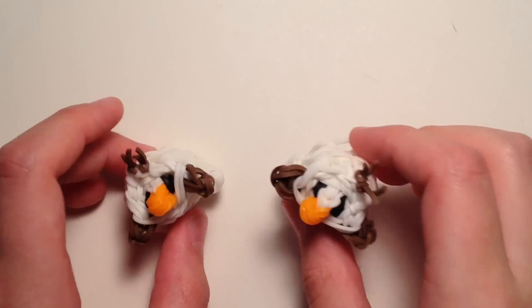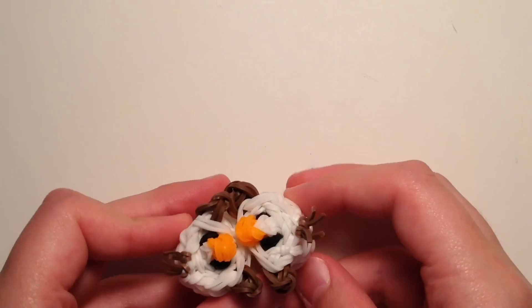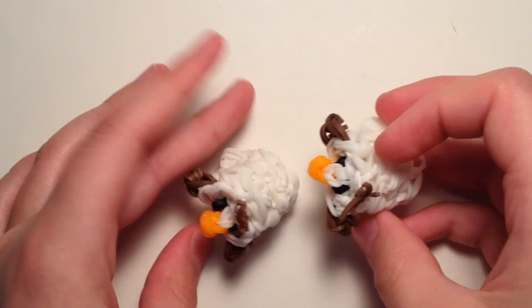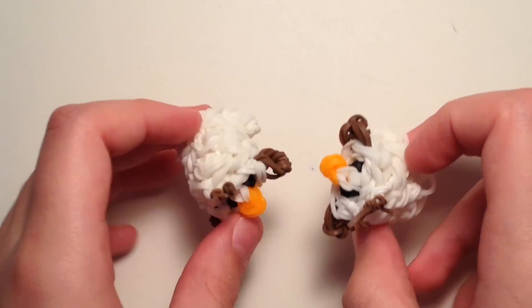Hey guys, this is All Things Disney, and today I'll be showing you how to create these cute stackable little Tsum Tsum Tidbit charms. I've gotten requests to make these, so I decided to. This one is Olaf, and you can stack them — I have two here, and they look like this.